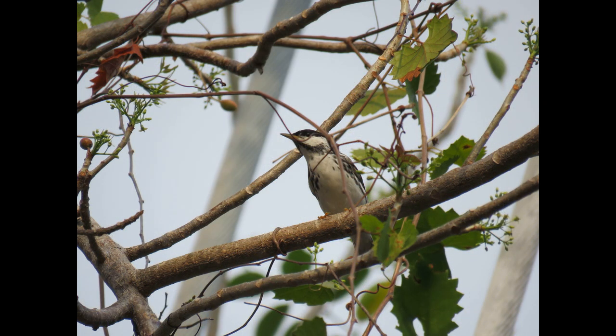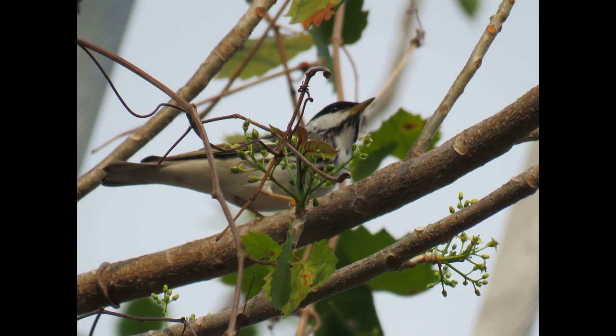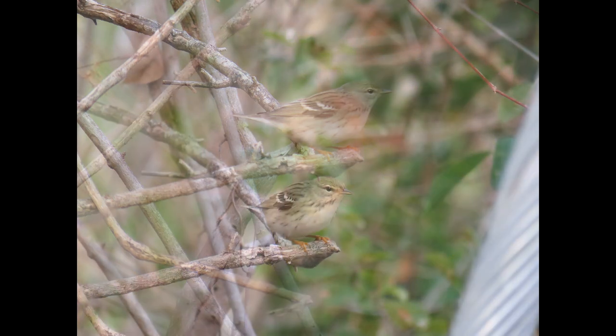Something you can also count on when identifying a Blackpoll Warbler are the wing bars, the yellow tint on the throat, the white undertail, and the orange feet. The orange feet is something I figured out this year about identifying them.